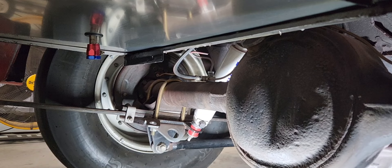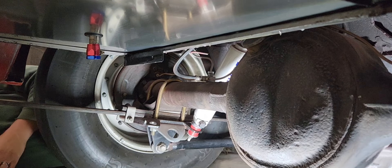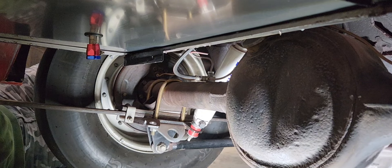One thing we weren't able to address was the pinion angle. Steve had raced the car last year and it worked pretty well, so he's decided to leave it alone until we get it back to the shop with the right degree of shims we need to get the pinion angle corrected. At the same time we'll throw it up on scales, get the car squared away, and set for the rest of the season.